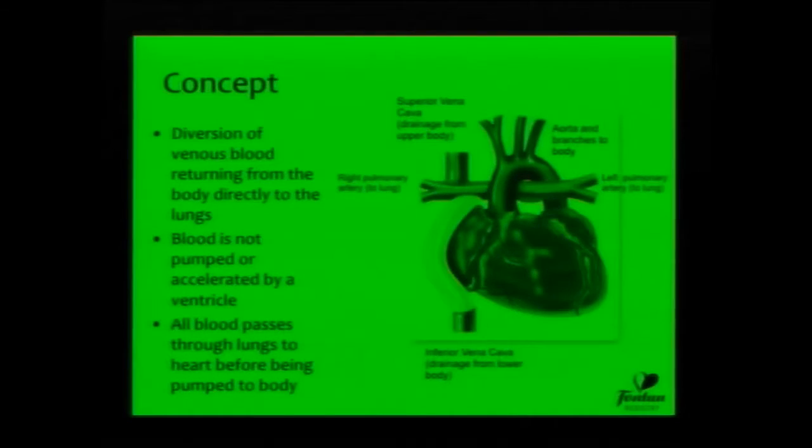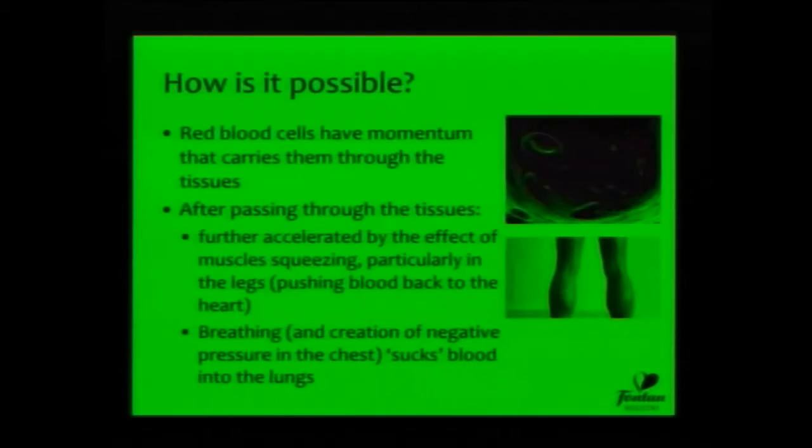All blood will be oxygenated as it goes through the lungs before it comes back to the heart. And so the miracle of this procedure, especially when it was first devised, is that the patients go from being blue and cyanosed to being pink. And that's a great moment, I think, for parents today and those who care for the children in the hospital also sharing.